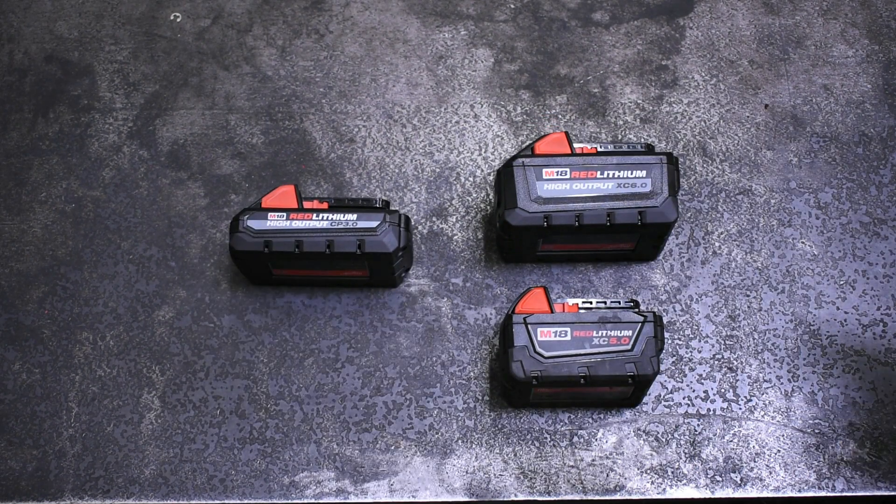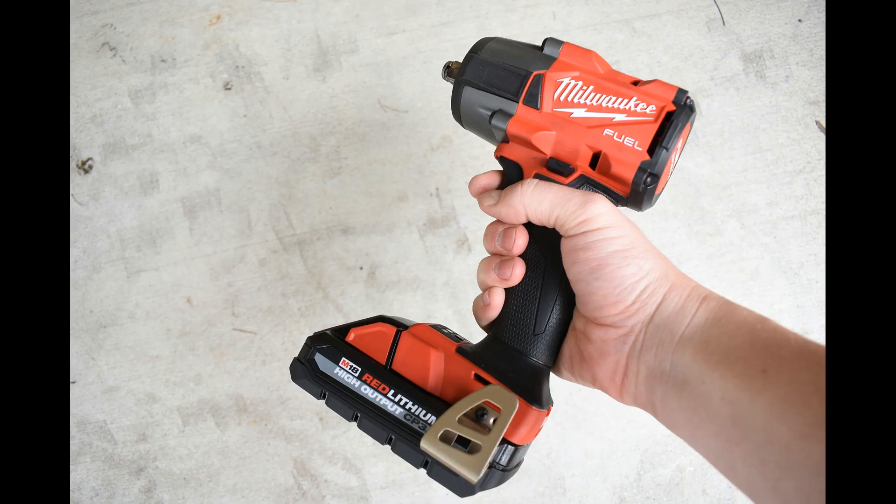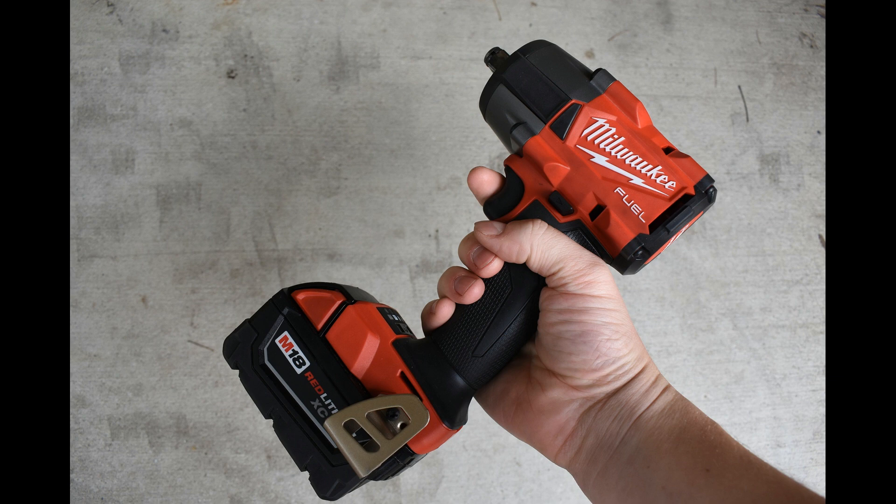For now, let's address the question at hand: does Milwaukee's M18 High Output line of battery make enough power to offset the size and capacity difference between the CP 3.0 3 amp-hour battery and the XC 5.0 5 amp-hour battery? Let's throw it on the Dyno.